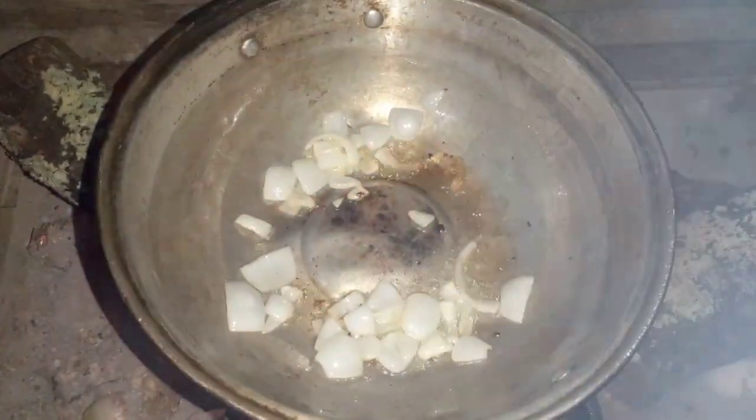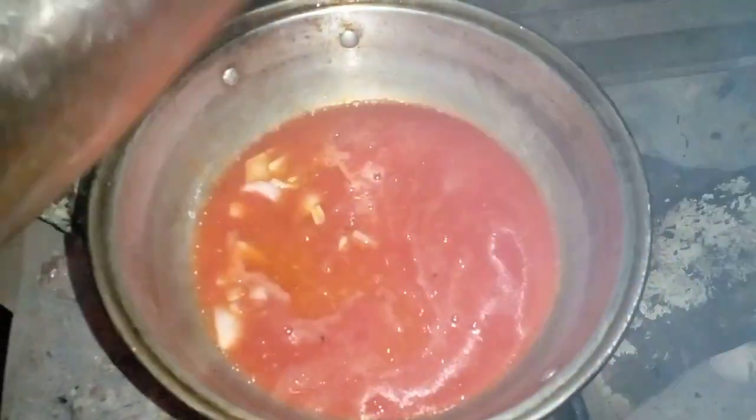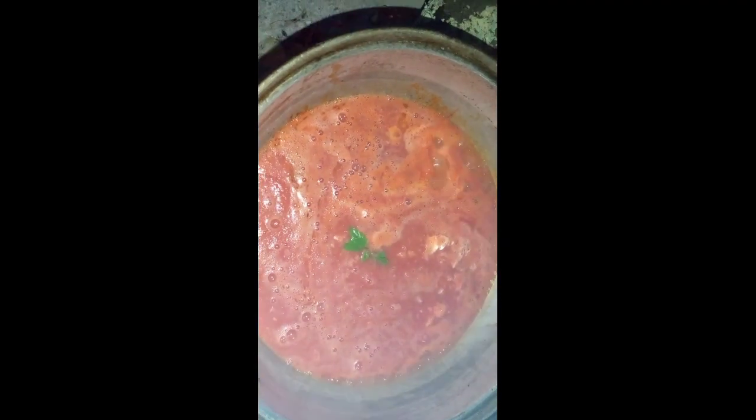Now that my onions are ready I'm going to add my salsa and bring this to a boil. For extra flavor I'm going to add a cube of caldo de pollo and caldo de tomate.